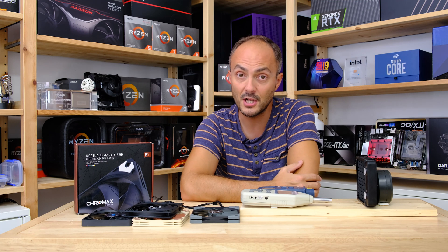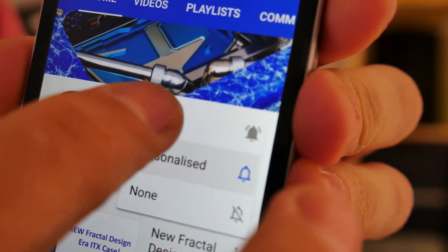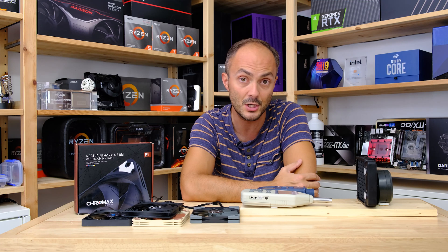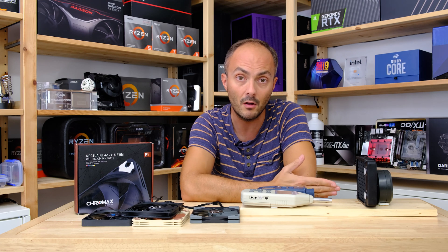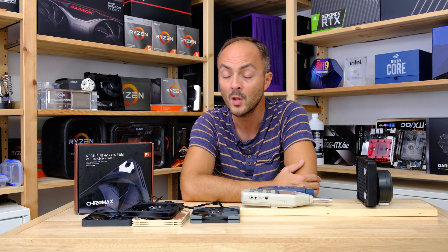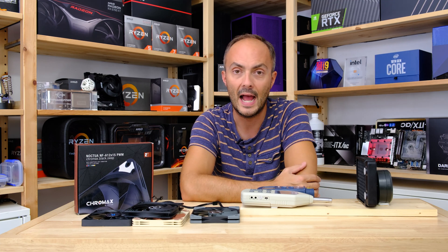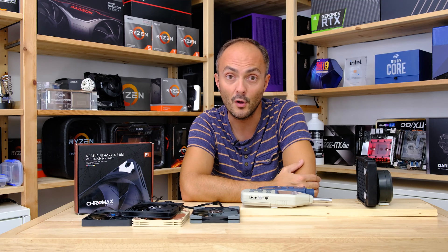Don't forget to subscribe to my channel and turn on notifications. Don't forget to like this video if you found it informative, and please comment below — let me know what you think of the testing and any future tests you'd like to see. For example, which cases benefit from these slim 120mm fans. The comments and likes help with the YouTube algorithm. So without further ado, let's move on to the testing.